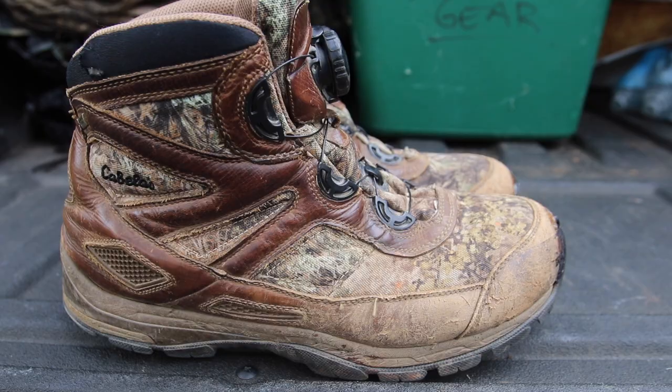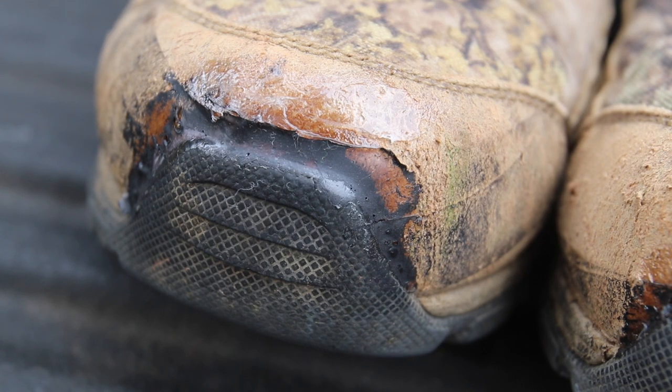All of that stuff has held up amazingly well. They've stayed waterproof, the laces work. The only thing that has been the least little bit of an issue has been the toe on them, where the rubber sole rolls around the end of the toe — it had broken loose.